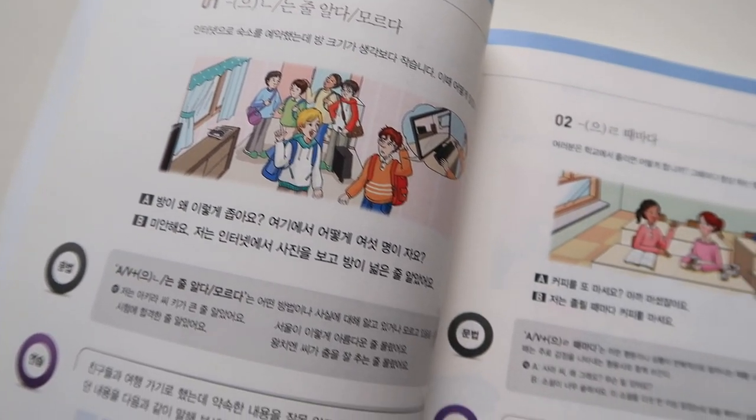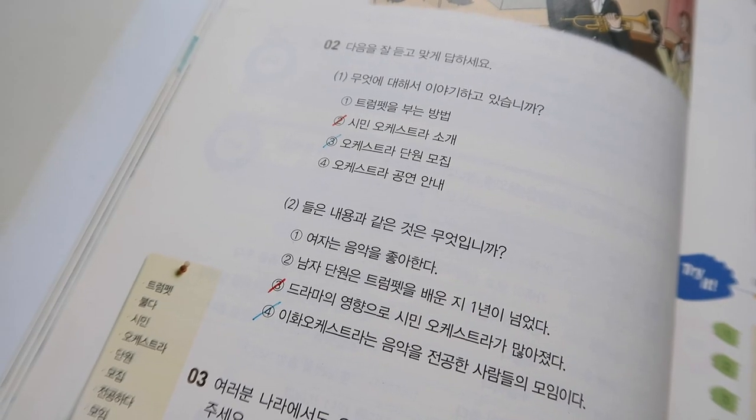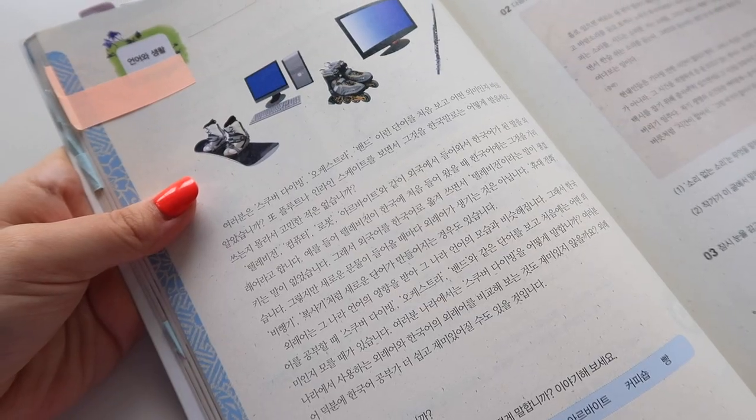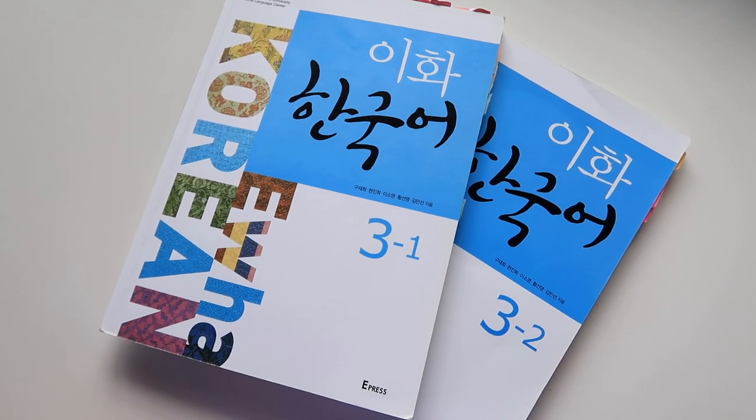After that, the book shows another two grammar points taught the same way, then another listening and speaking exercise. Then you have a reading, writing, and a themed vocabulary expression exercise, plus a cultural note in Korean. There's a lot of content packed into one chapter, which is why the level is split into two halves: the 3-1 textbook and the 3-2 textbook. Yes, you will need to get both.